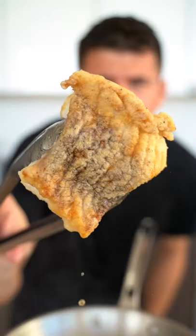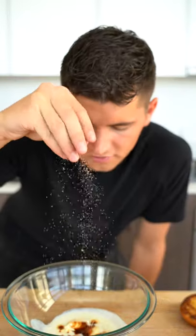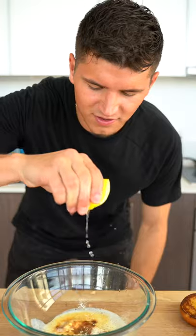Get those bad boys nice and crispy. For our sauce, we'll add a splash of buttermilk, some mayonnaise, hot sauce, celery salt, onion and garlic powder, and a squeeze of lemon juice.